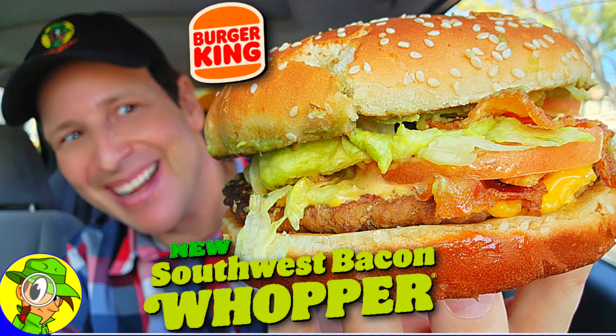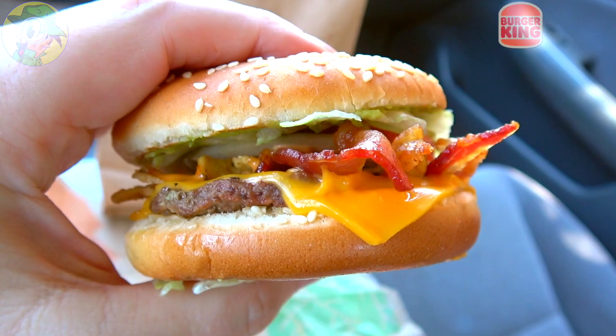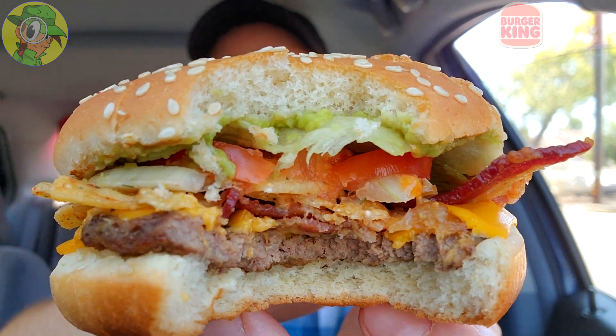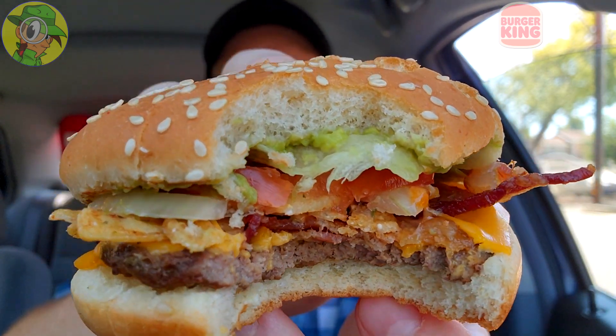Not bad — a mini version. So for anyone wondering why I'm reviewing the Junior version: I reviewed the full Southwest Bacon Whopper about a week before it went national, but I've actually never done a Whopper Junior here on the channel. I was curious to see, given all the toppings, how that was going to translate. Considering the size, I'm not disappointed — the flavor is exactly the same, but it is very very tiny.